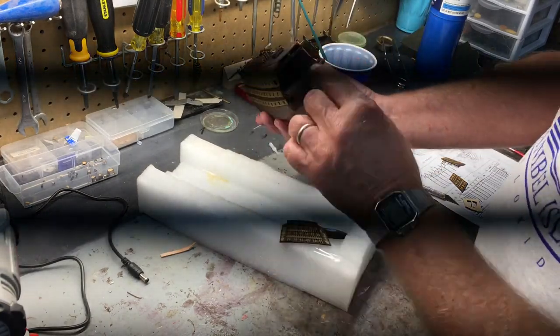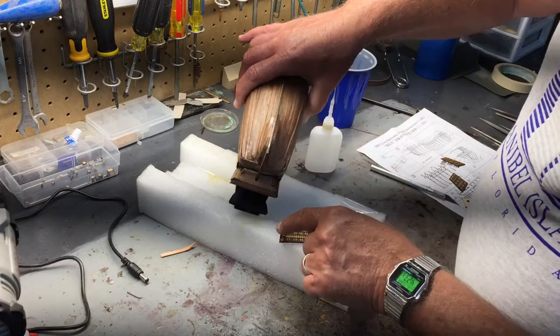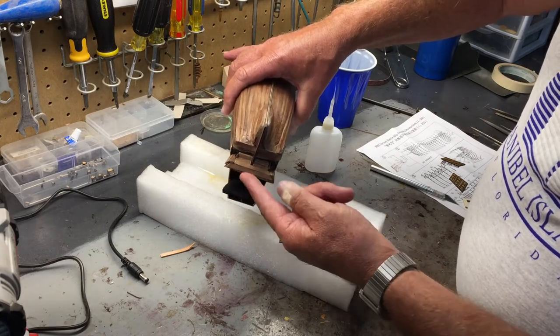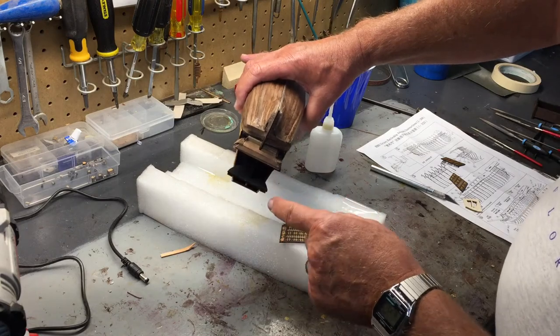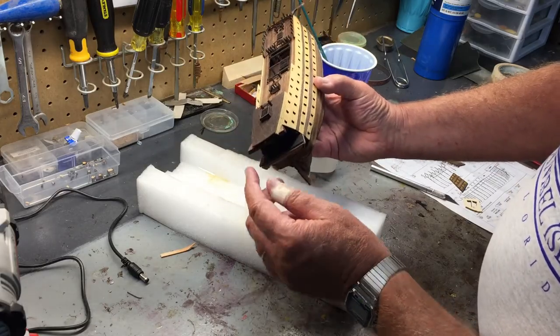Up here I need to sand off just a little bit because I want that to also match this piece, which has a very similar curve — or the same curve — as that piece. So let me get my sander and get rid of those slight amounts of overlap on some of those pieces.